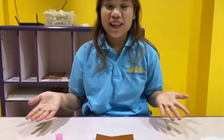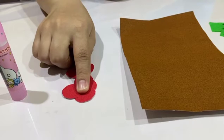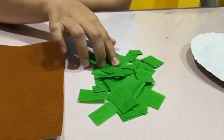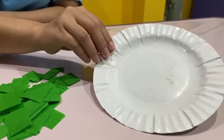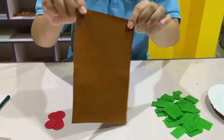Hi boys and girls, today we are going to do our art and craft. Today we are going to make an apple tree. These are the materials that we need: scissors, pencil, glue, cut-out of astro paper as the apples, cut-out of brown paper, and cut-out of cracked paper as the leaves. And the last one is a paper plate.